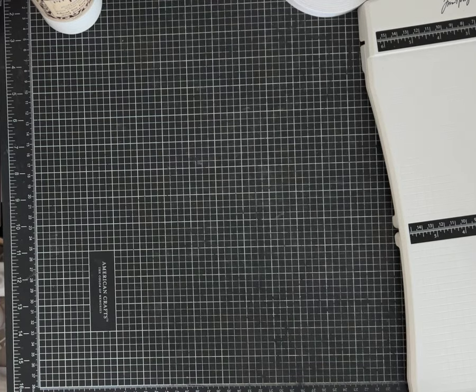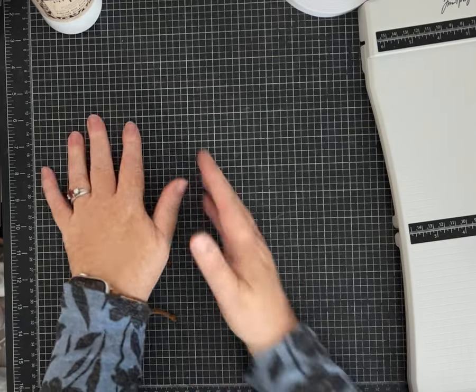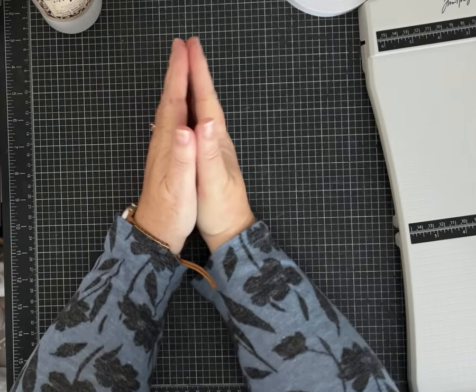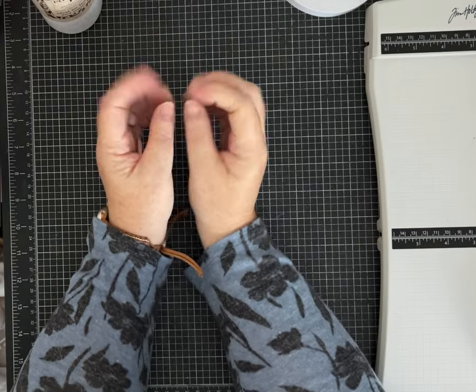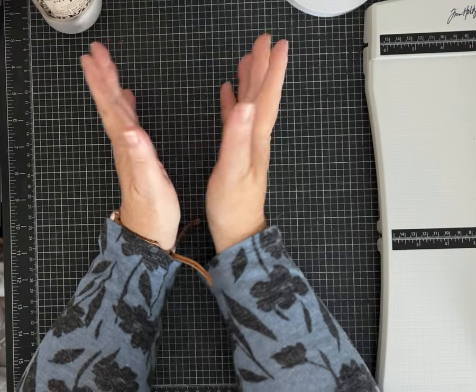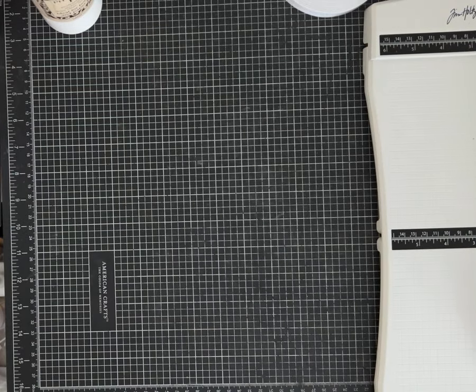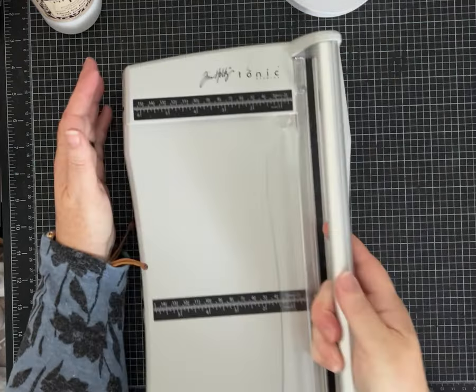Other types of papers I use: I definitely use some chipboard that I purchase, brown craft paper I use a lot, and of course I love scrapbook papers too. Those are kind of my go-tos, especially if you're going to print and use digital kits.